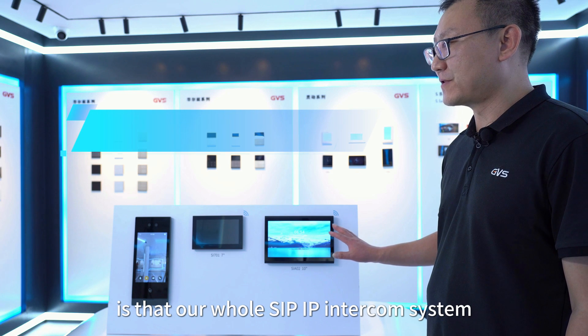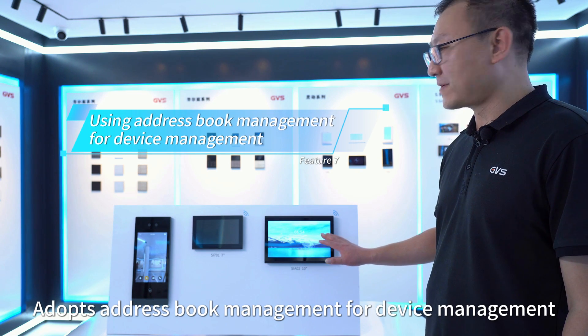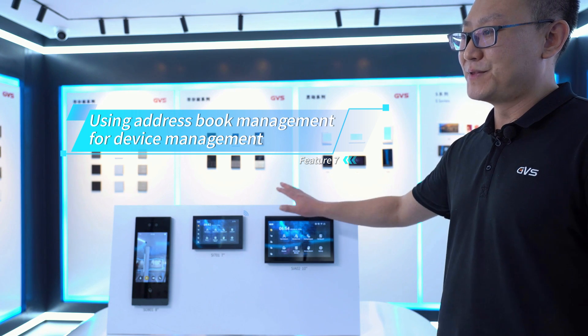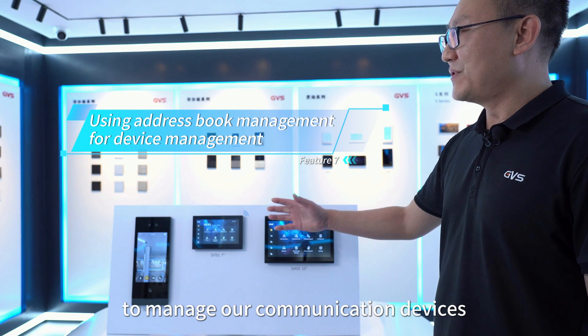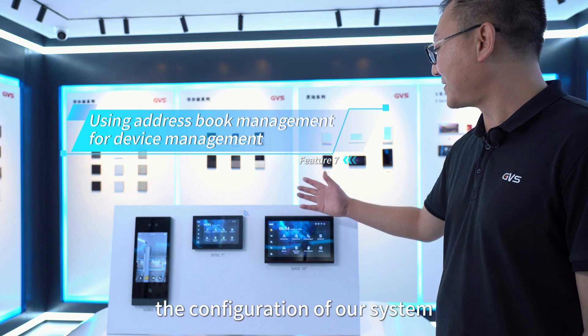The seventh feature is that our whole SIP IP intercom system adopts address book management for device management — including frequent contact list, blacklist, and whitelist. You can configure the IP address, subnet mask, gateway, and other information for each device. This is similar to the way we add contacts to manage communication devices, and it facilitates the configuration of our system.